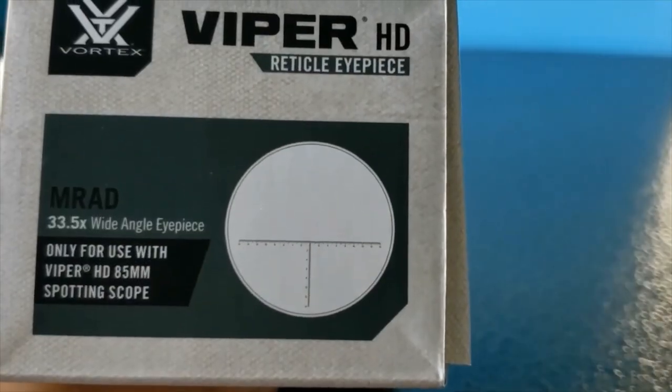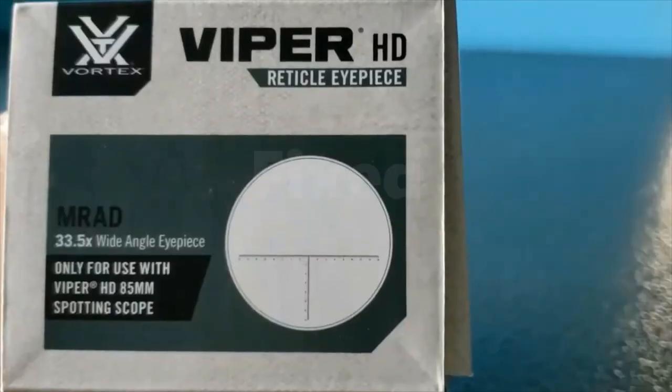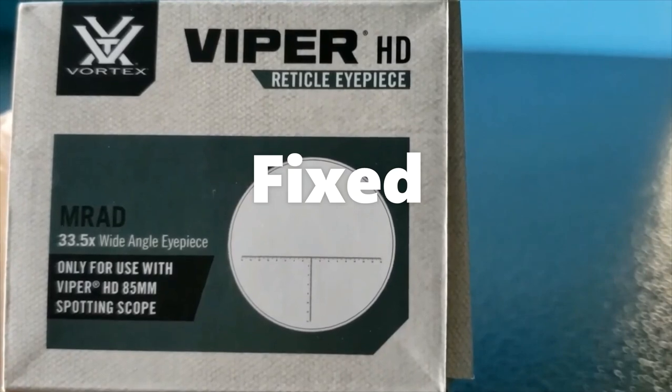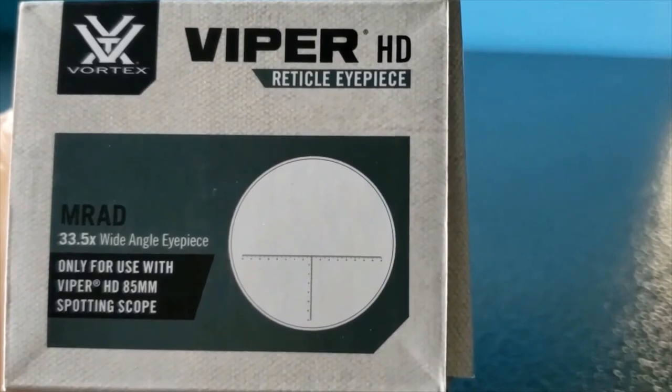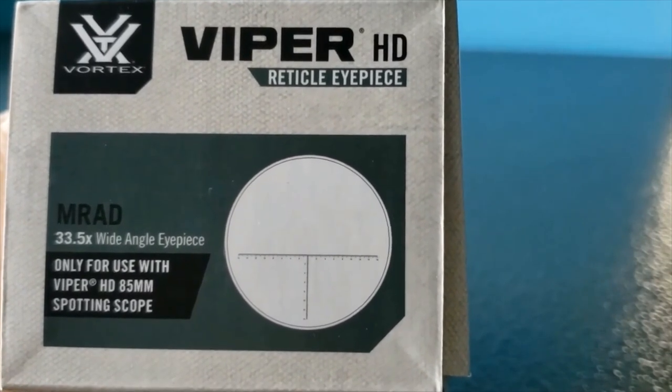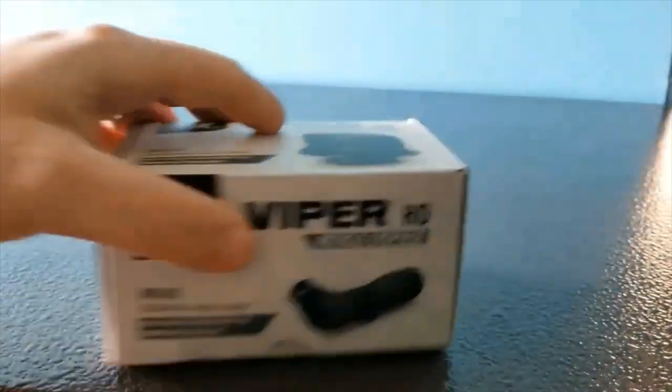It will allow you to get plenty of open space to see your target. The reticle is 3.5x magnification and it's also a wide-angle eyepiece. This one is in mrad form, but you can also get it in MOA if you prefer that.